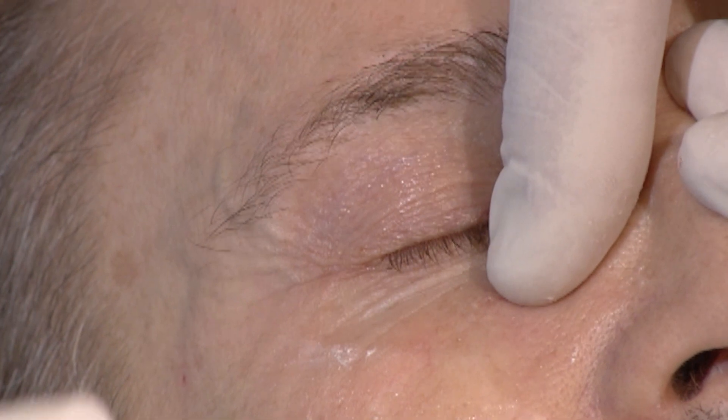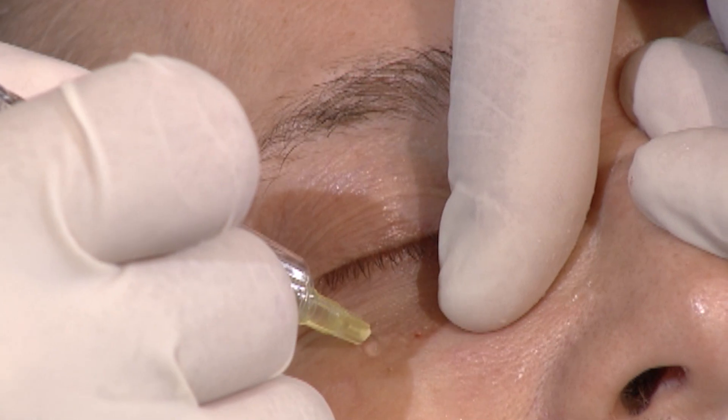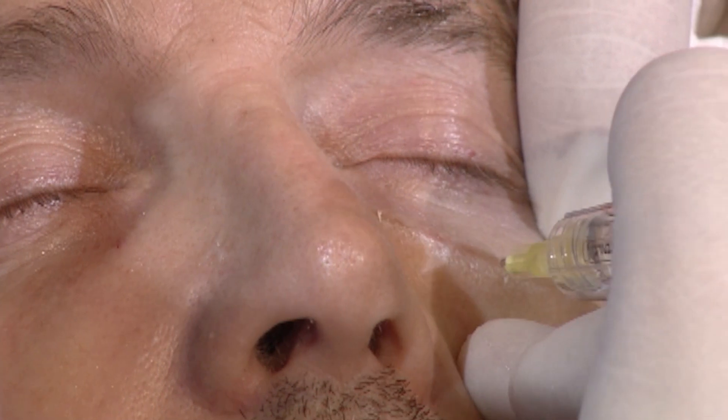I talked about it with Thierry before — he wanted to be injected laterally, and I do it. So you see, it's very quick, very simple, no pain. You feel the bone and you inject.